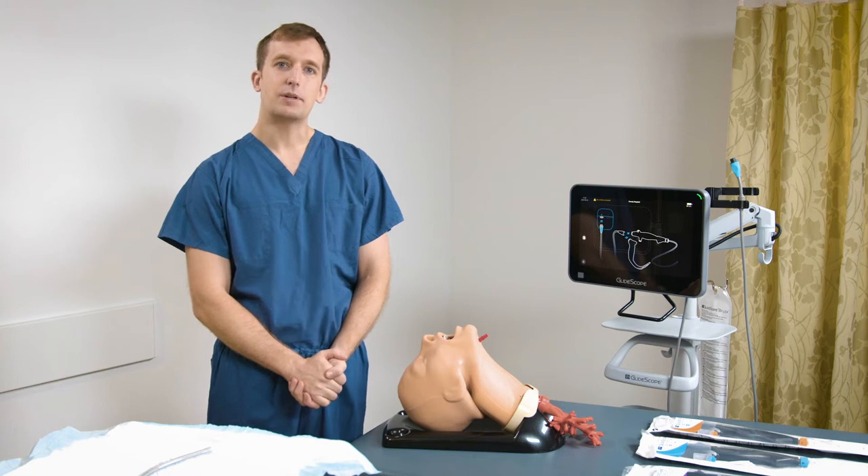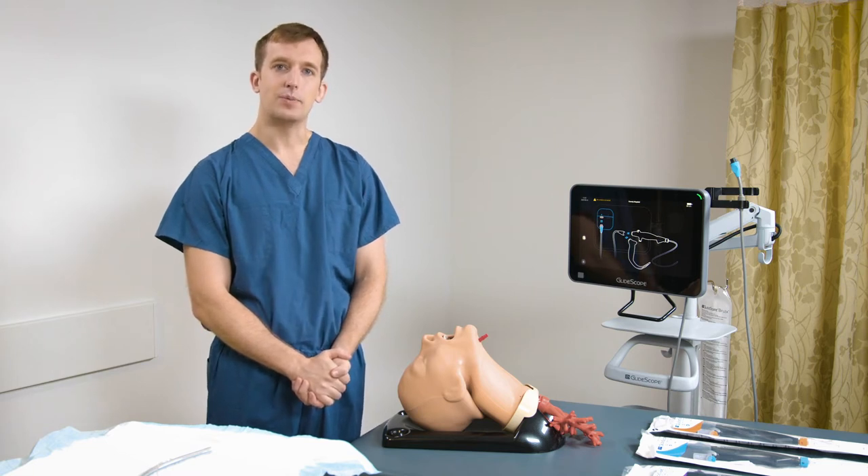Hi, I'm Dr. Raynor. Today I'm going to be talking about performing endotracheal tube intubation using a B-Flex single-use bronchoscope.